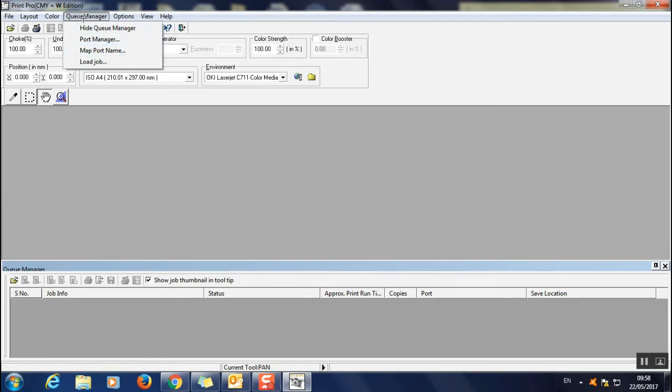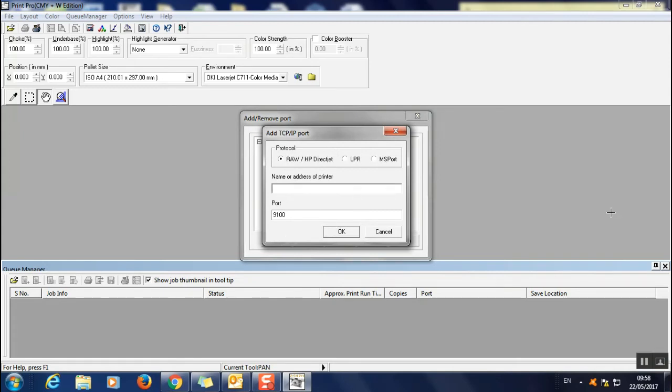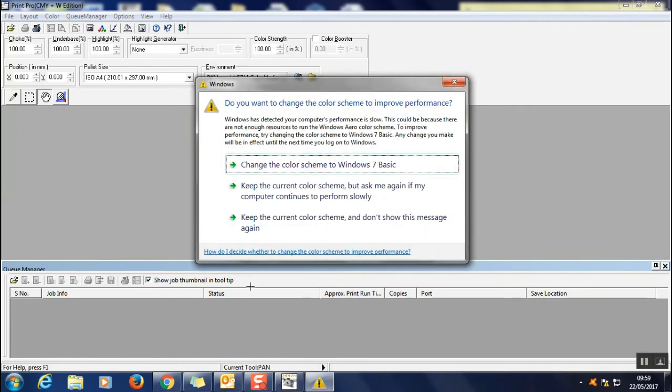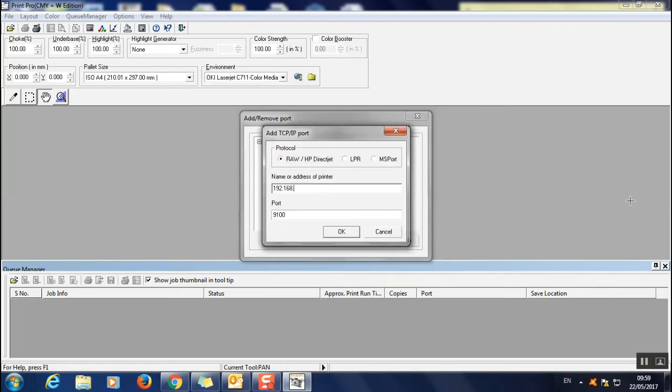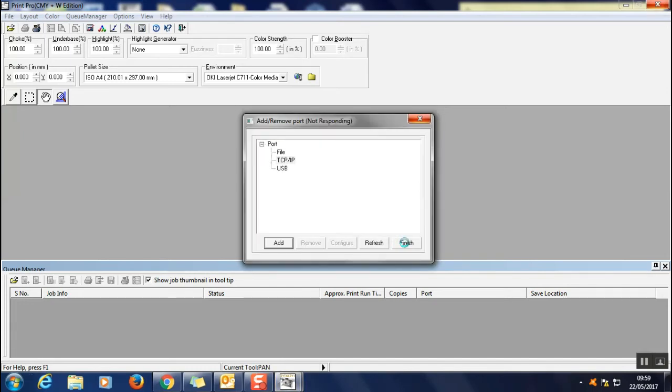To set up a network connection, go to Queue Manager, then Port Manager. This dialog will come up — select TCP/IP and click Add a Port. You will then enter your IP address — in this case it's 192.168.0.x — into the field provided.